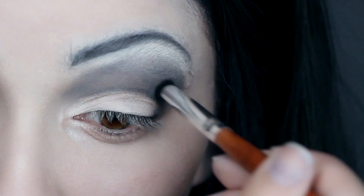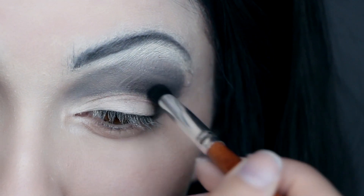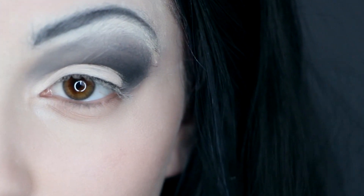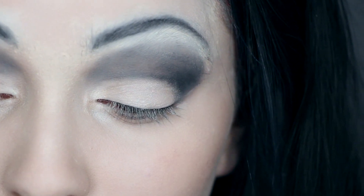Then take black eyeshadow and darken the outer corner and crease line. Lastly take a bright frosty silver and apply it lightly on the eyelid.